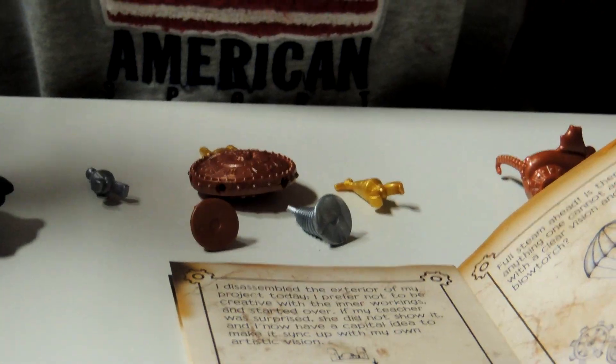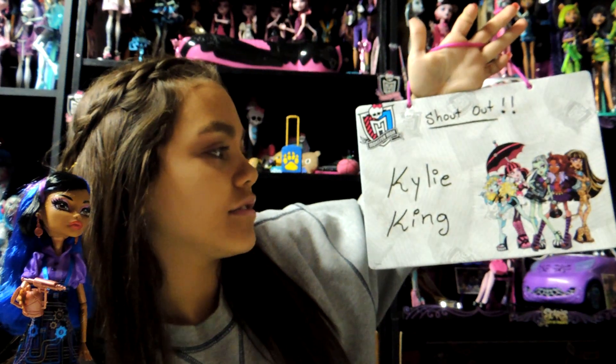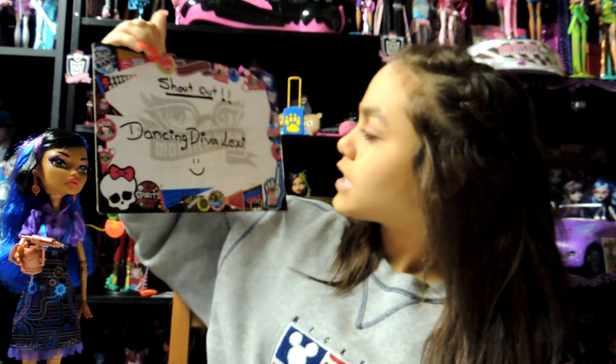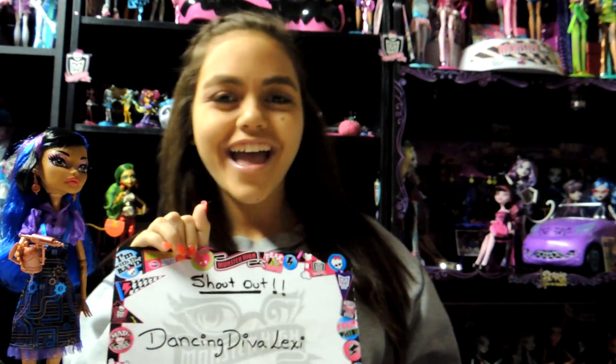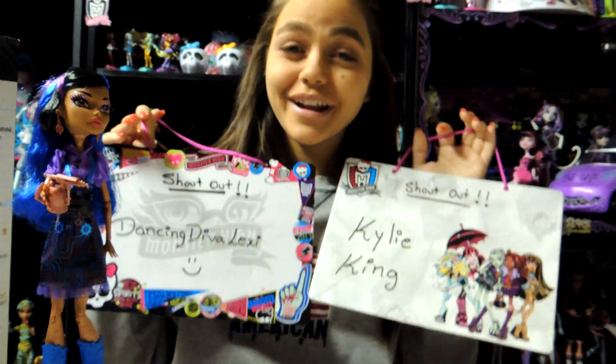So thank you for watching my videos. And before I forget, I'd like to give a shout out to Kylie King and Dancing Deva Lexi. Please leave your comments and subscribe to our account.